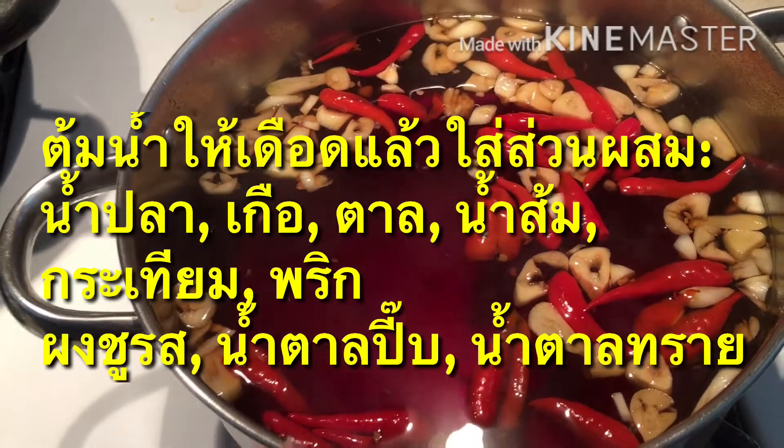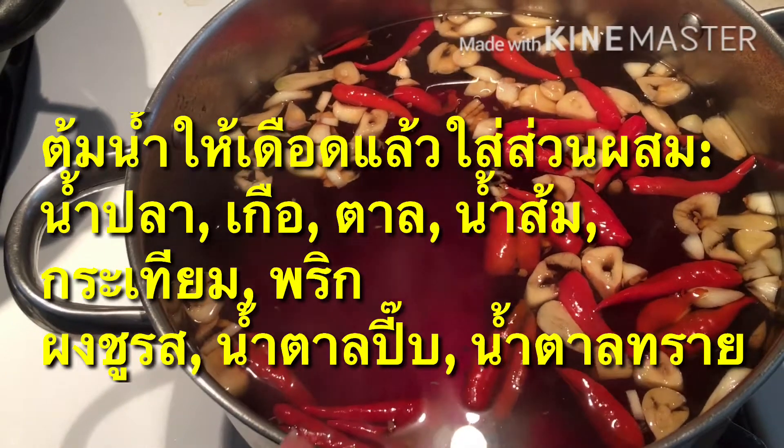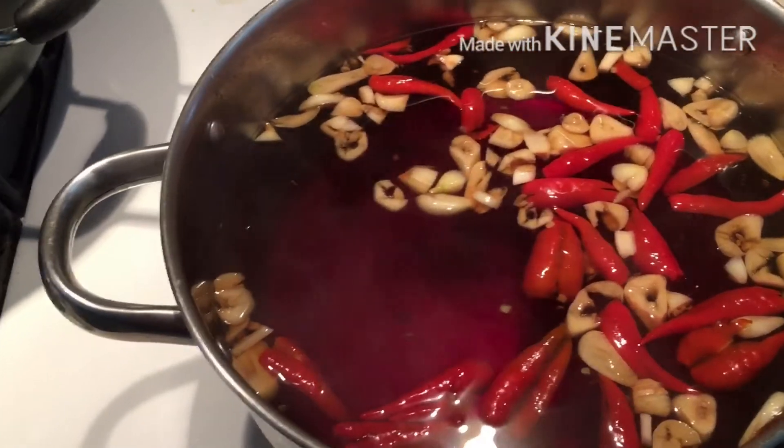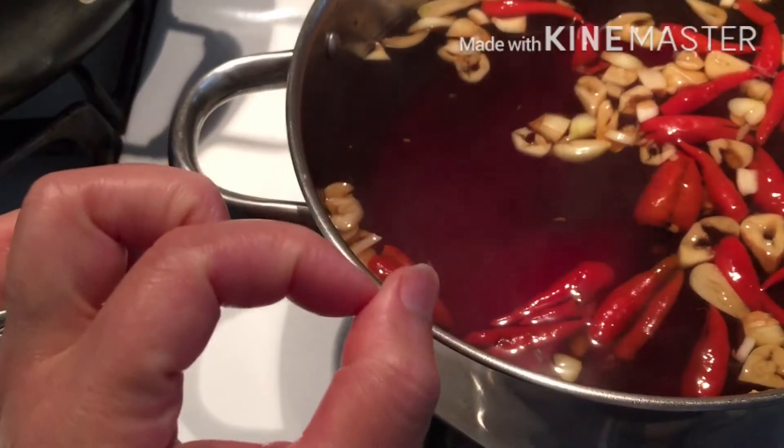When the water boils, you add like one cup of brown sugar, half cup of white sugar, and five little cubes of palm sugar.